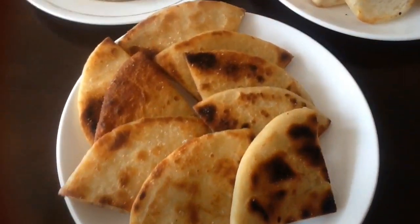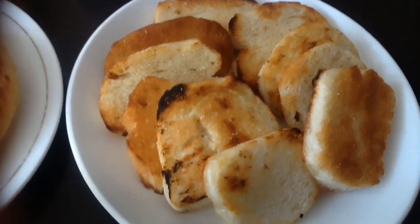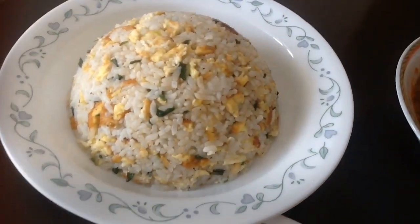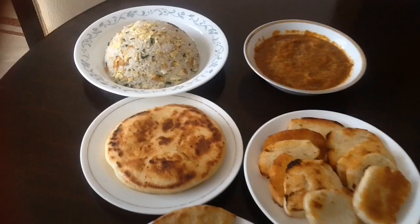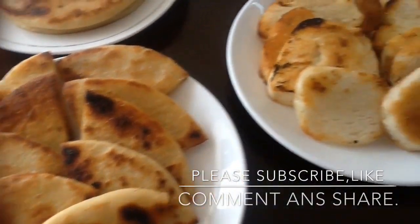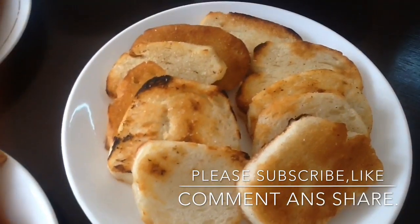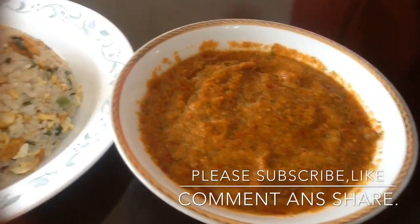Alright guys, so this is my final result. Hopefully you guys love it and this video will be helpful for you. For more videos, please don't forget to subscribe, like, and share with your friends and family. Enjoy my everyday simple homemade recipes. Thank you so much for watching, and we will see you in the next video. Bye-bye!